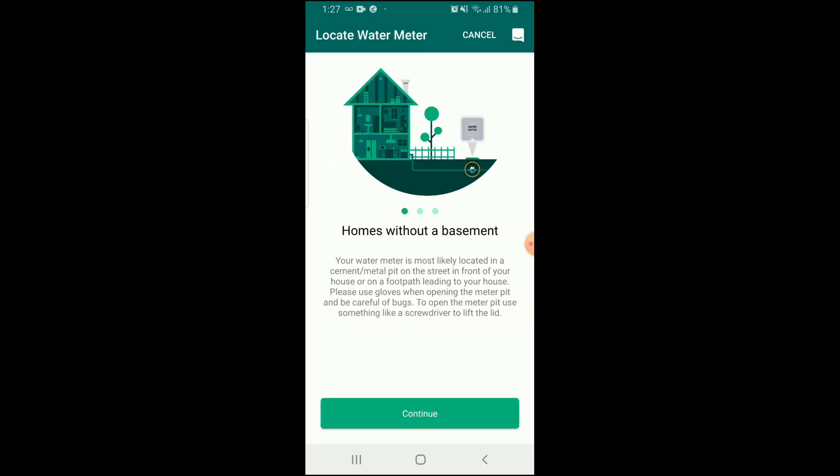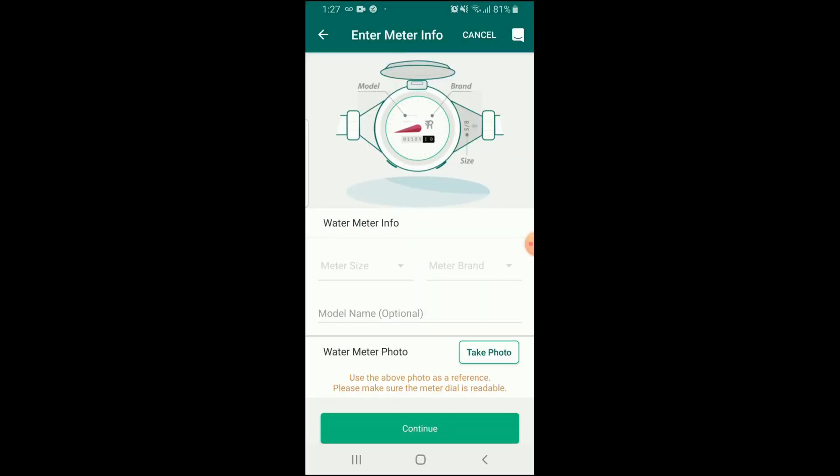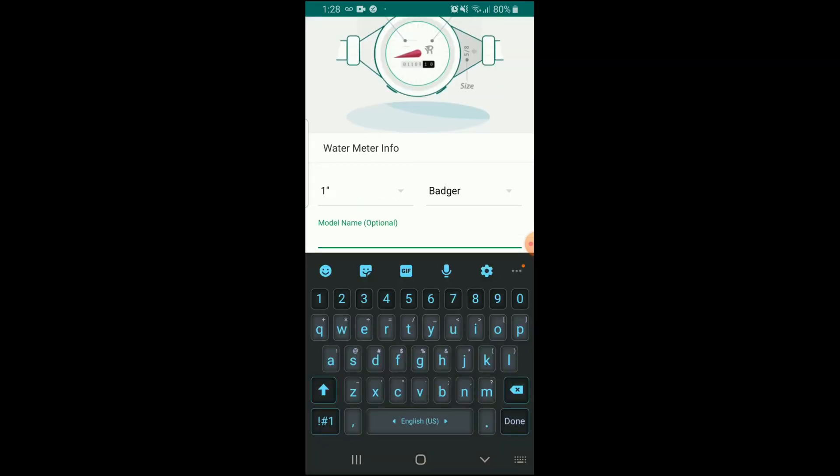Now they're going to start talking to each other — your bridge to your water sensor. Now we need to type in information about your water meter: the size of the pipe and the brand of the water meter, which you can read right on it. Then the model or name — that's optional. And you need to take a photo.